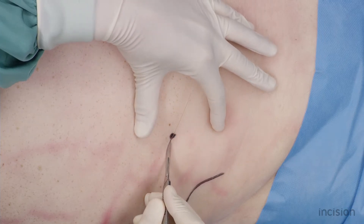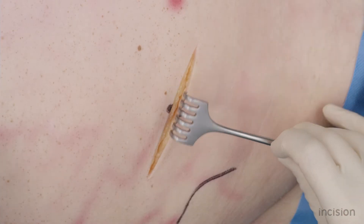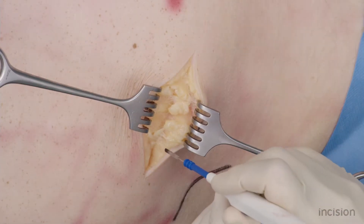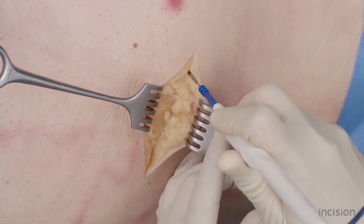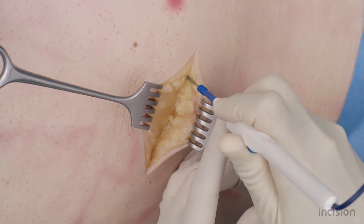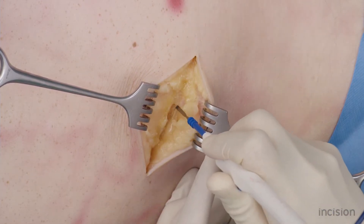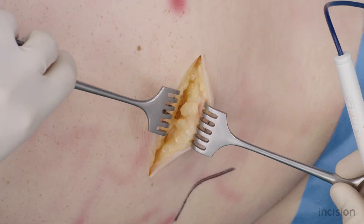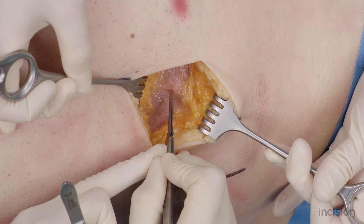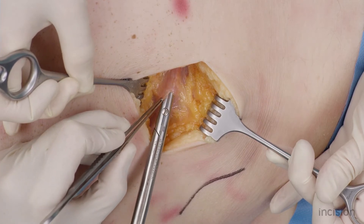For cosmetic reasons, a more lower and lateral incision can be made. Retract the skin with sharp retractors. The subcutaneous tissue is separated with electrocautery until the aponeurosis of the external oblique muscle is reached. Incise the aponeurosis of the external oblique muscle along the direction of its fibers.